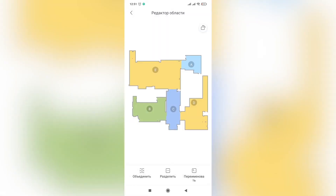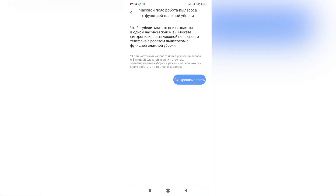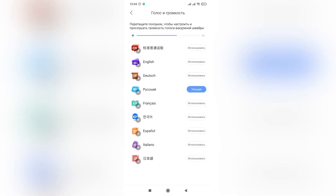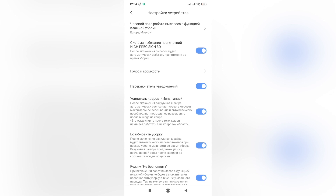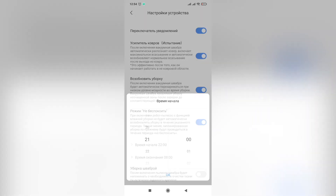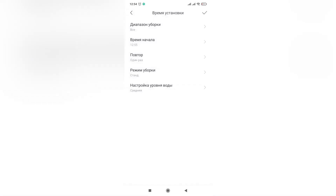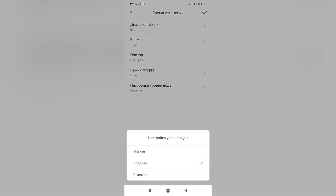In map editing, the robot supports saving multiple maps, which is great. You can also separate or combine rooms, name each room, and set up no-go zones and virtual walls for vacuuming or mopping. In the settings, you can turn the object-identification camera on and off, set volume and language, turn notifications on and off, enable automatic power increase for carpets, tell the robot to continue working after charging, and set up a do-not-disturb schedule. Sadly, you can't set a schedule for individual rooms, which is possible in other robots.